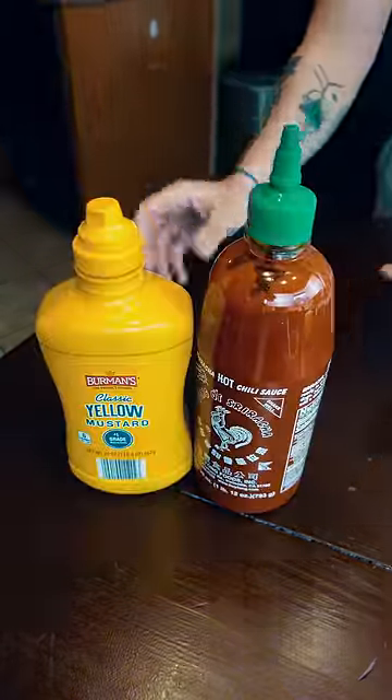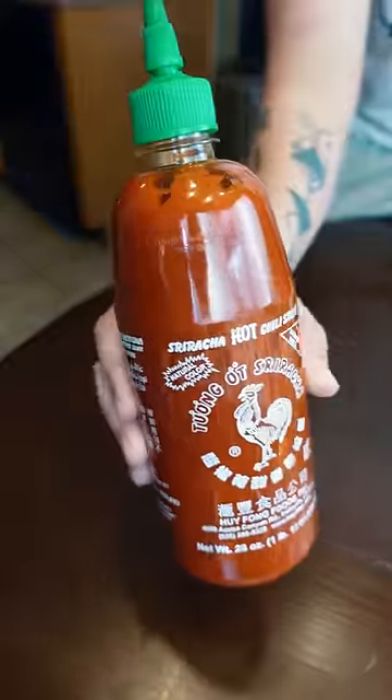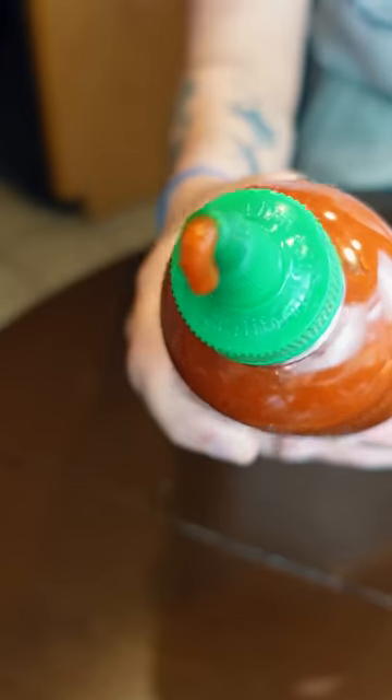So here's an easy way to practice. What about the old yellow mustard and sriracha? Both are perfect fluid gels and they hold their own shape. And it's cheap to play around with.